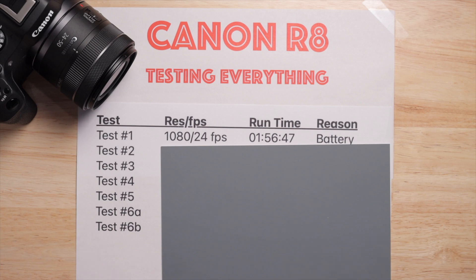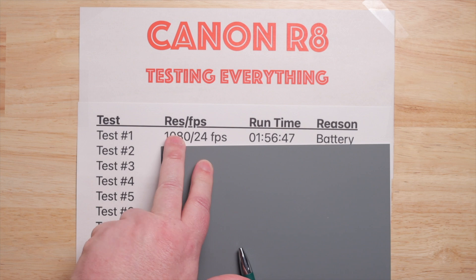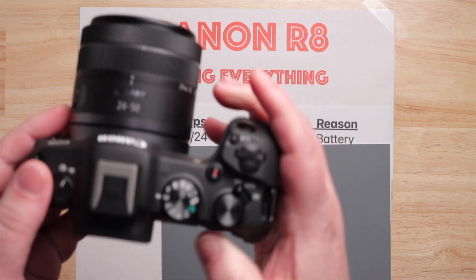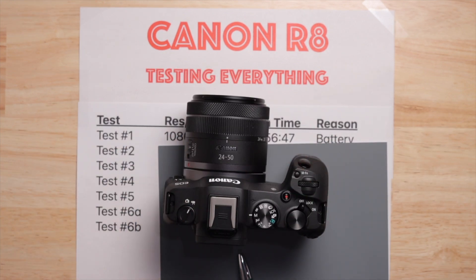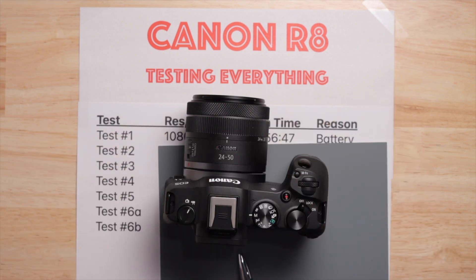Here's my test, and it's unreliable — let's get that out of the way. I would not bet money on these results, but they are my tests and I ran them. What I wanted to know was: if you have an R8 in any frame rate or resolution, you set it up, hit record, and walk away — how long will it record before it stops for any reason? Battery, card life, heat, SD card size — whatever makes it die.